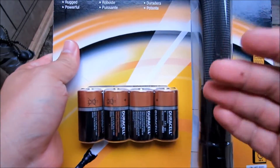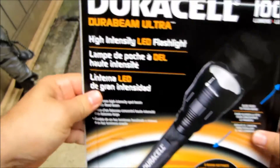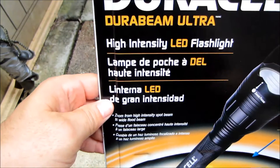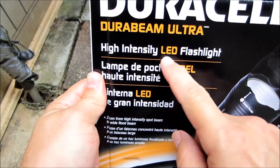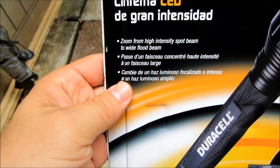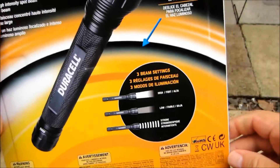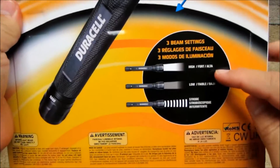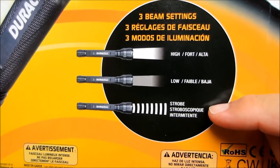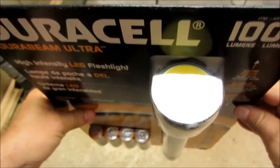There's a couple storms coming in the Pacific here. I live in Honolulu, so I just thought it's something very fast and easy to grab. This is Costco like I said. So it says: high intensity LED flashlight — light-emitting diode. Zoom from high intensity spot beam to wide flood beam. There's going to be three different beam settings: high, low, and strobe.